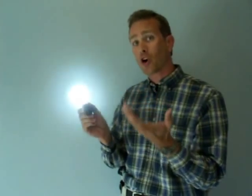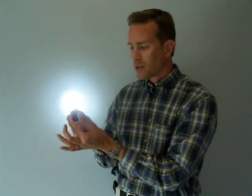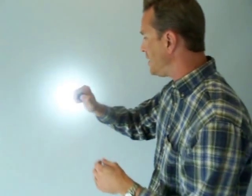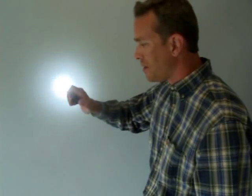Now depending on the frame rate of this video, the strobe may or may not come across well. But I can turn it off while it's in strobe, turn it back on and it comes on in strobe, go to constant on by twisting the tail cap, twist it back to strobe, or go to a momentary constant high beam by pressing on it and letting go. So I can go on and off in either mode, change modes back and forth, and very easily operate it with one hand simply by rotating the tail cap and using my thumb.